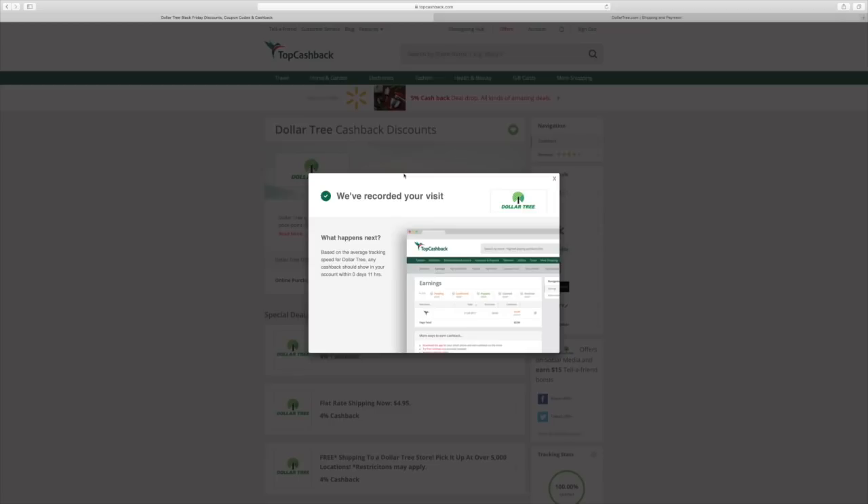I'll put all the information in the description box below to sign up — I think you would really enjoy it. It will tell you that it's recorded your visit and show you how much you have made. I spent about $26–$27 and made around $3 back. So it's a win-win. I had a lady ask me the other day what the name of the site was where you can get money back, and this is it — TopCashBack.